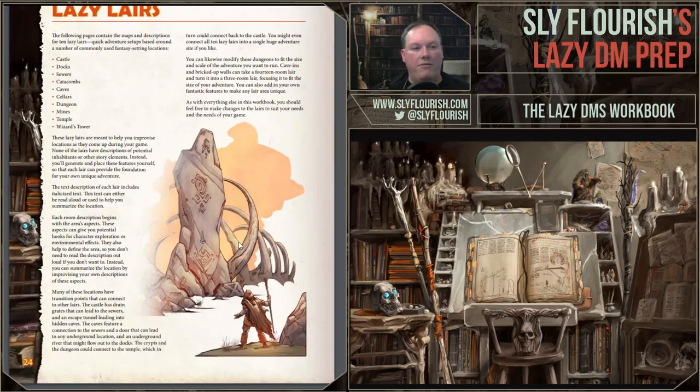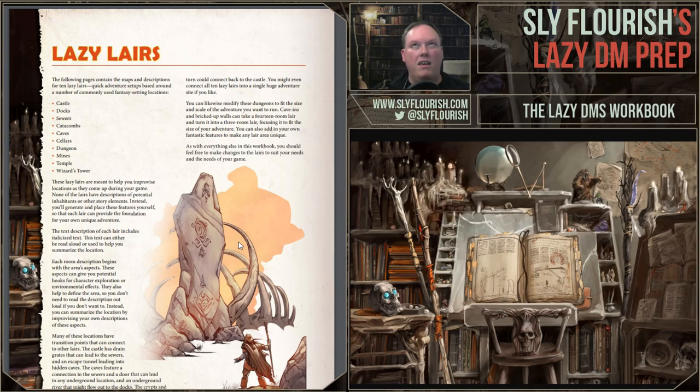That is about half the book. The other half — which I won't go through in as much depth — are the lazy lairs. The intent for this section is that when running your game, sometimes characters go in a direction you didn't expect and you want to have a dungeon ready so you can quickly pull that place up. We designed 10 different locations that are as universal as we could think of — the 10 most common types of lairs that characters get involved in. I like to joke these are Sly Flourish's mundane locations. We have a castle, docks, sewers, catacombs, caves, cellars, a dungeon, mines, a temple, and a wizard's tower — those 10 seem to come up most often.